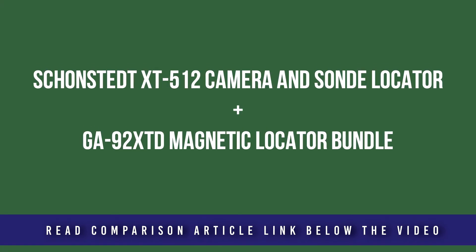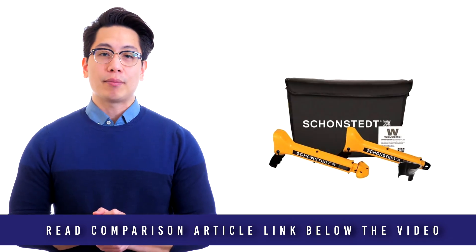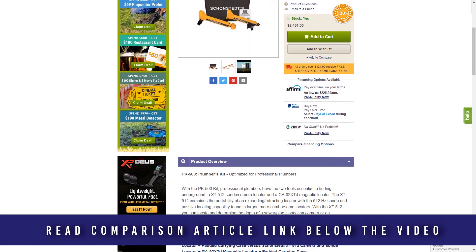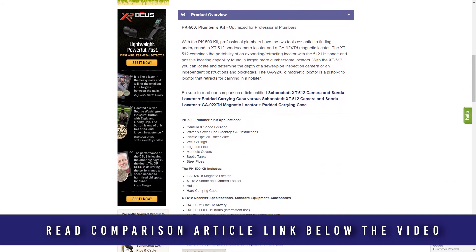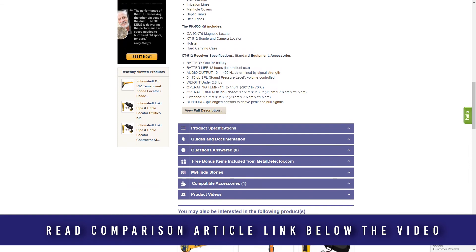This popular Shonstead combination bundle is optimized for professional plumbers. This value-priced kit includes both the XT512 camera and sonda locator and the GA92XTD magnetic locator. The GA92XTD extends for accuracy and retracts for storage, and can detect ferrous objects up to 16 feet underground with simple one-handed operation.